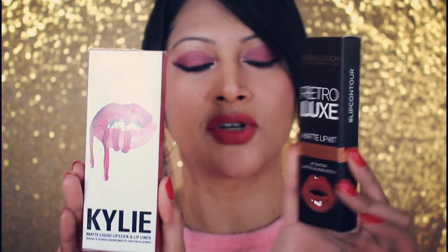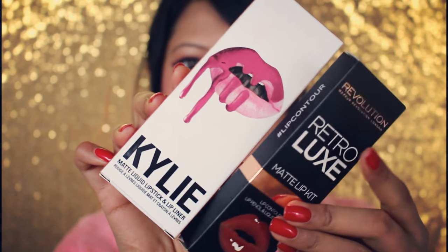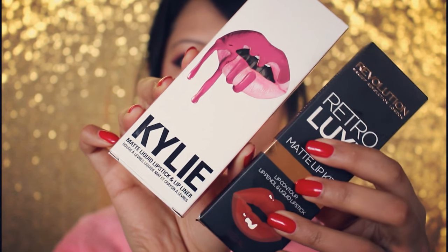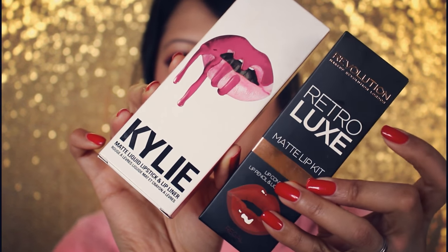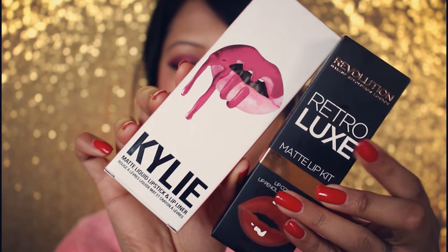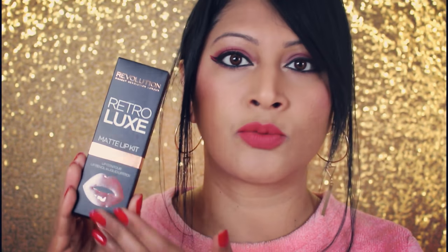The dupe I have to show you for the Kylie Lip Kit comes from Makeup Revolution — it's the Retro Luxe Matte Lip Kit. Just look at it, there are so many similarities. The lips branding is embossed right on the front, and they've also got the 'lip kit' name. I went to get more colors to show you guys, but this was the only one available in the drugstore because everything else was sold out.